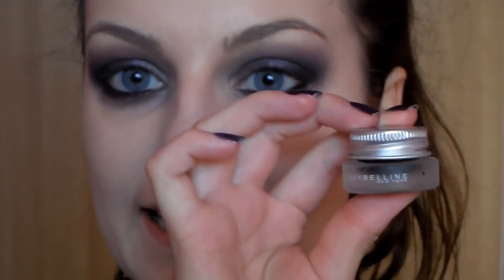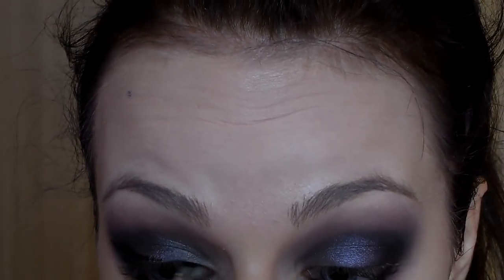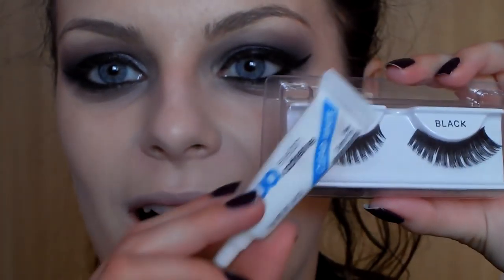Now I'll take these purple shadows from Estil and apply a little in the center of the upper lid, just with my finger. For the liner, I'll use a normal gel liner as well. Now I'll put on these false lashes — I'll use them with glue, so I'm going to glue them on.